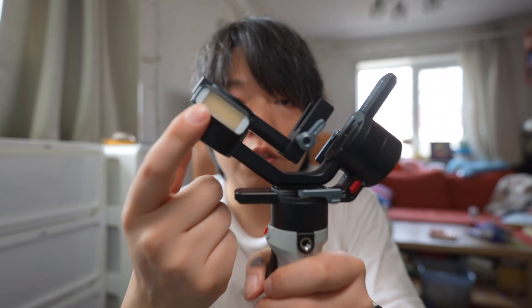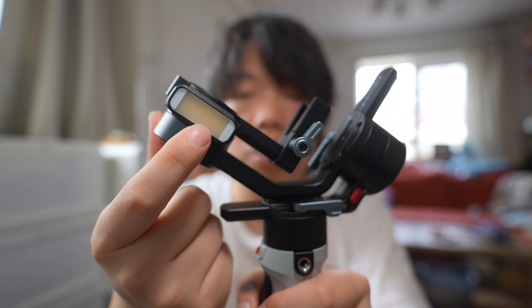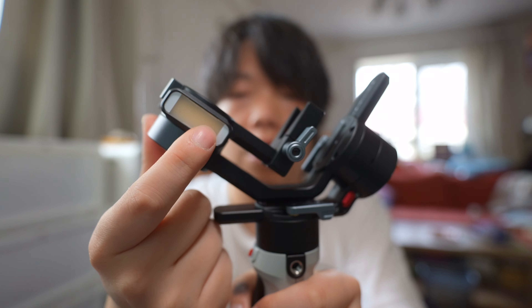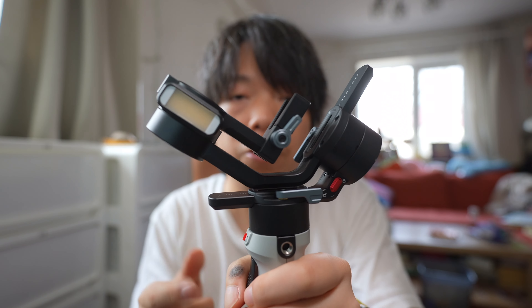大概就这个样子了，整体这个还是非常小巧的，跟那种手机的稳定器是一样小巧，轻也蛮轻的。它还有一个功能我觉得还不错，当然现在还没试啊。就是说有一个补光灯，对于很多拍Vlog的同学来说，在晚上有一个补光灯其实是比较好的，可以非常有效地降低ISO。